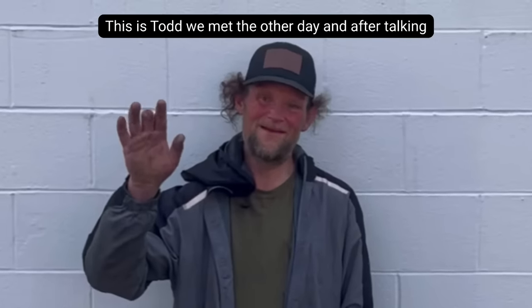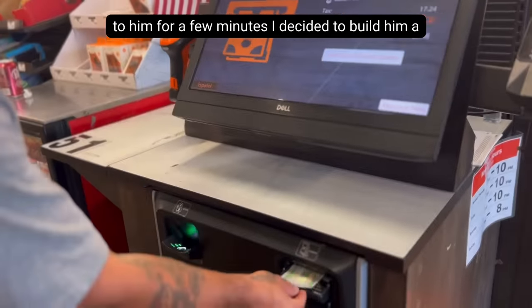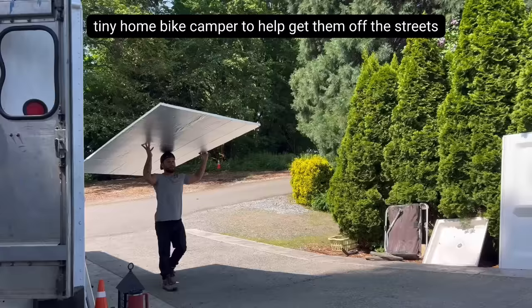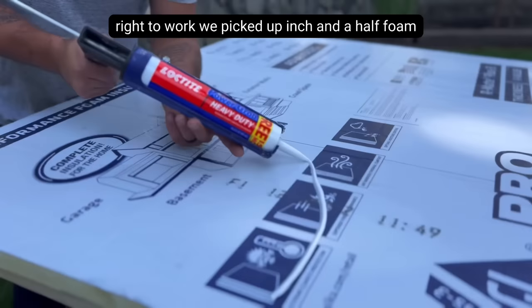This is Todd. We met the other day and after talking to him for a few minutes, I decided to build him a tiny home bike camper to help get him off the streets. So we went to Home Depot, picked up some stuff, and got right to work.